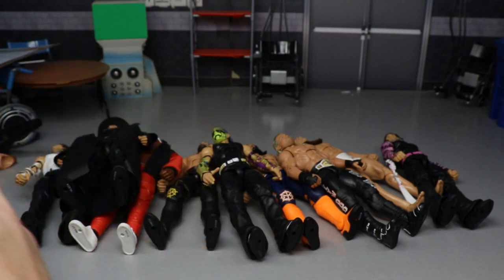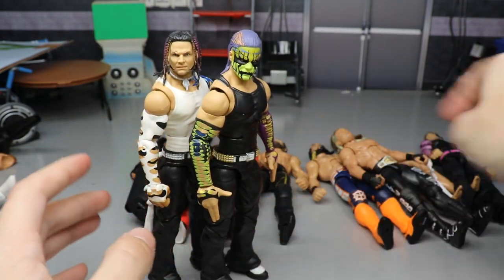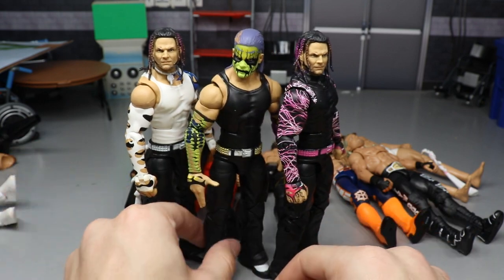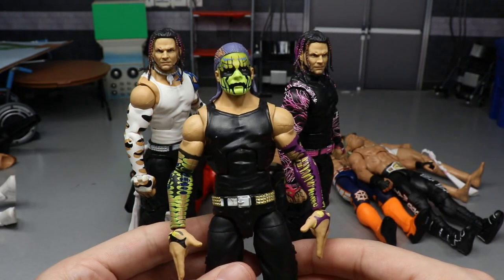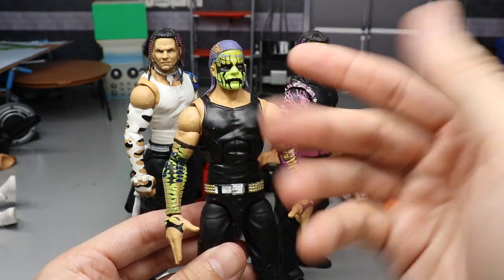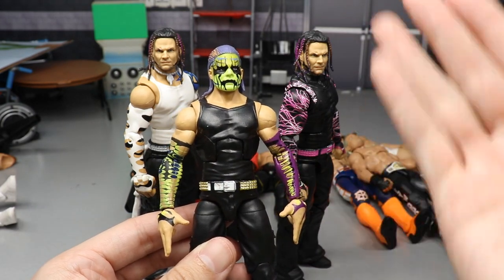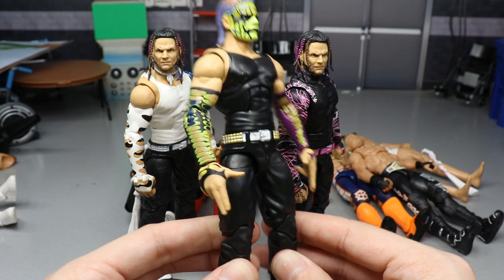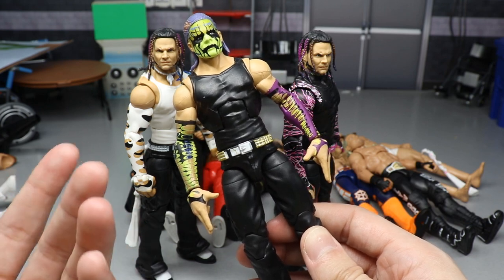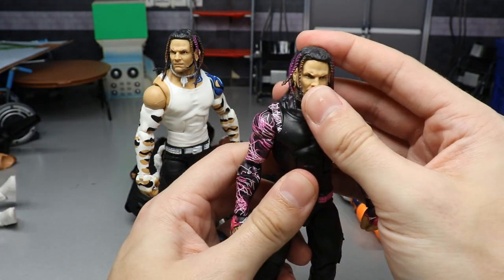Moving on — three Jeff Hardy fix-ups. The first uses the Survivor Series Elite body with the Entrance Greats head sculpt. You've got the purple and green face paint matching the black shirt and pants, the black armband with lime green on each side, purple matching throughout, and the gold and white on the belt. It's a sick Jeff Hardy fix-up that really pops — great color saturation.